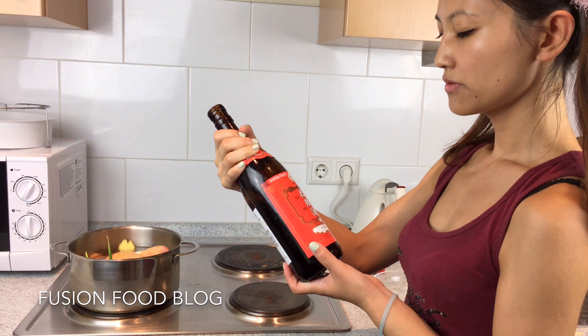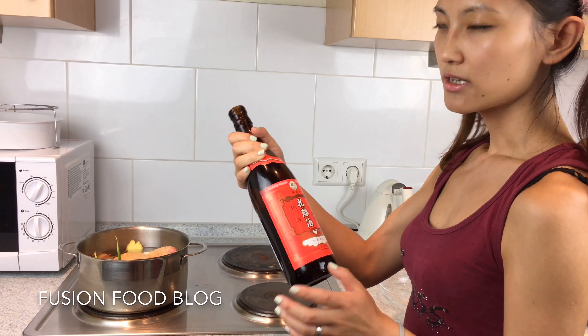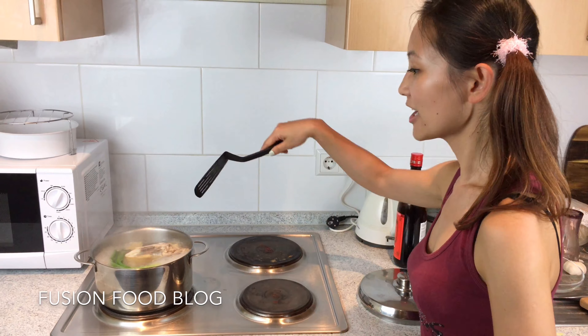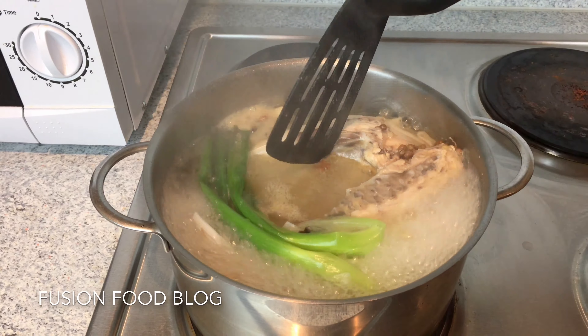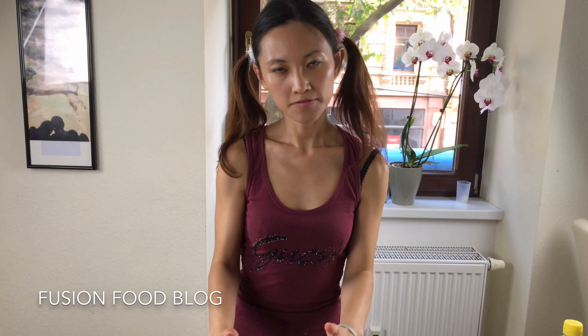Then we're going to add about 3 tablespoons of Chinese cooking liquor, hua diao or huang jiu. Then we can turn the heat up to high. Wait until this starts boiling — you don't have to cover it at this stage. Let it cook for another 10-15 minutes, just let it keep bubbling. We want to make sure the chicken is totally cooked through. After 15 minutes, we can turn off the heat and close the lid, and let it sit for another 40 minutes.